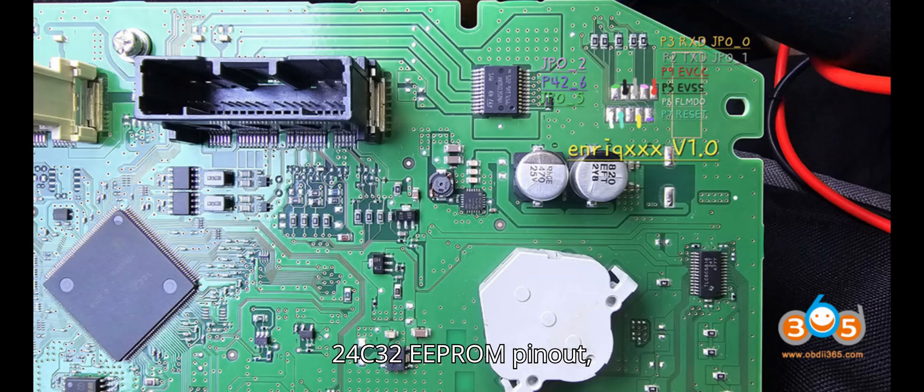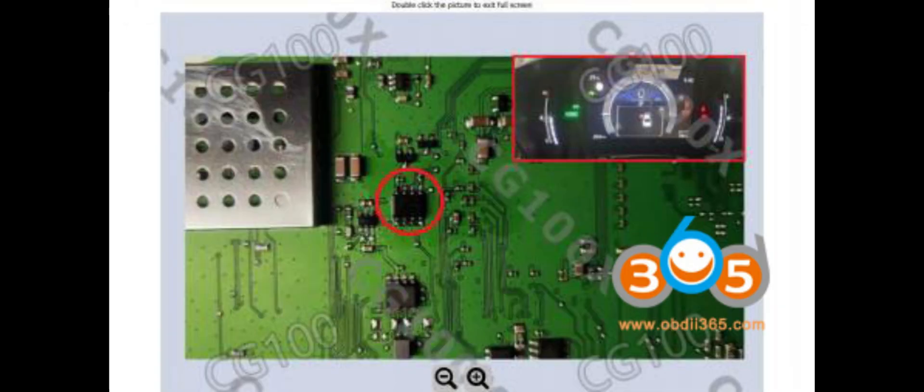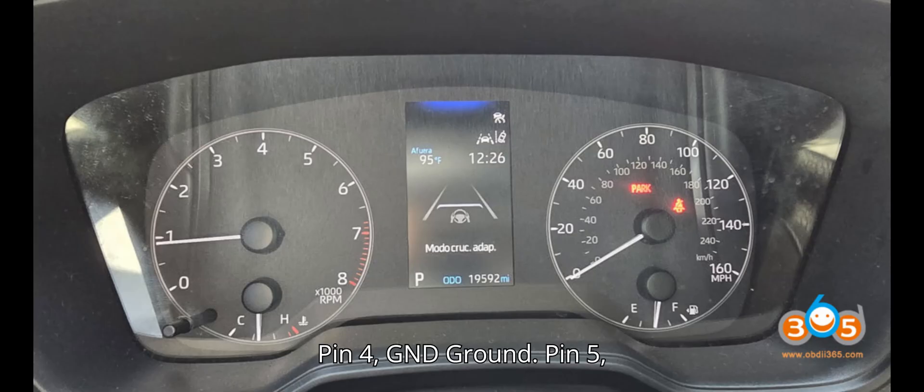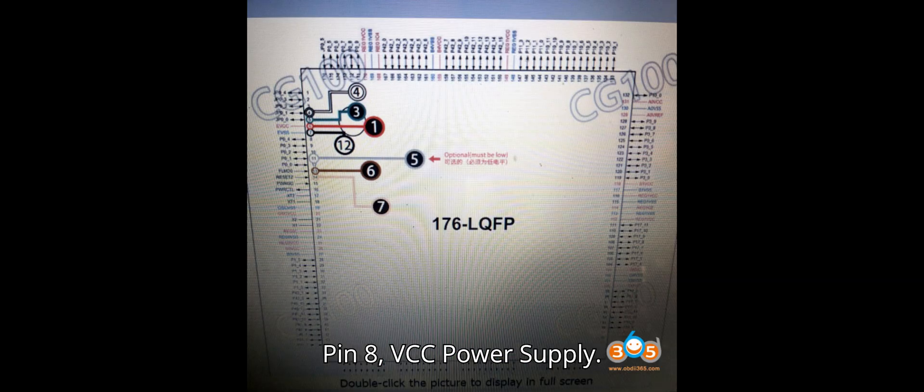24C32 EEPROM pinout: Pin 1 — A0, address input; Pin 2 — A1, address input; Pin 3 — A2, address input; Pin 4 — GND, ground; Pin 5 — SDA, serial data line; Pin 6 — SCL, serial clock line; Pin 7 — WP, write protection; Pin 8 — VCC, power supply.